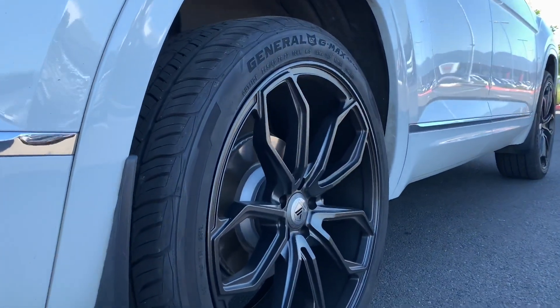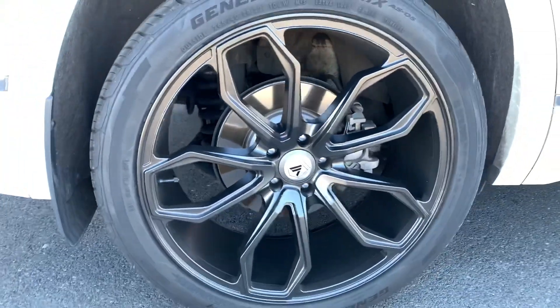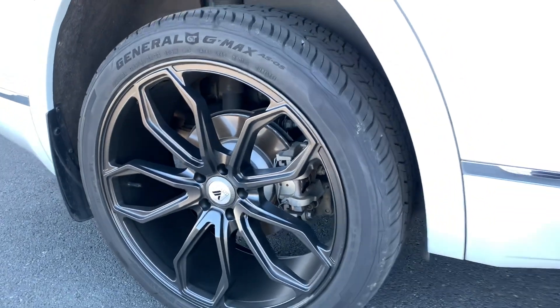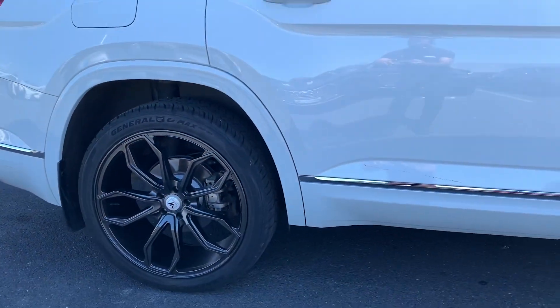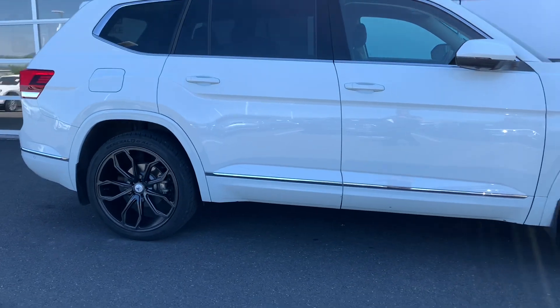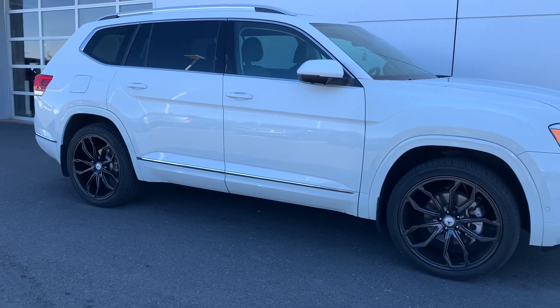If you guys like these wheels and like the setup of the Atlas, make sure to smash the like button on this video, because I always like to do these videos for people to show their own custom rigs.